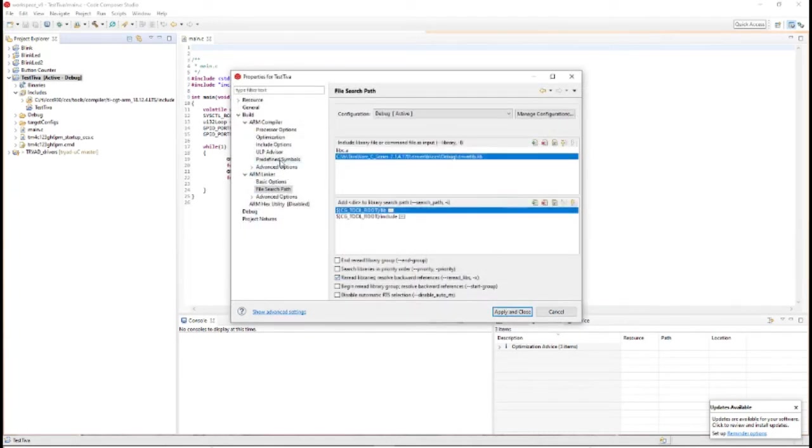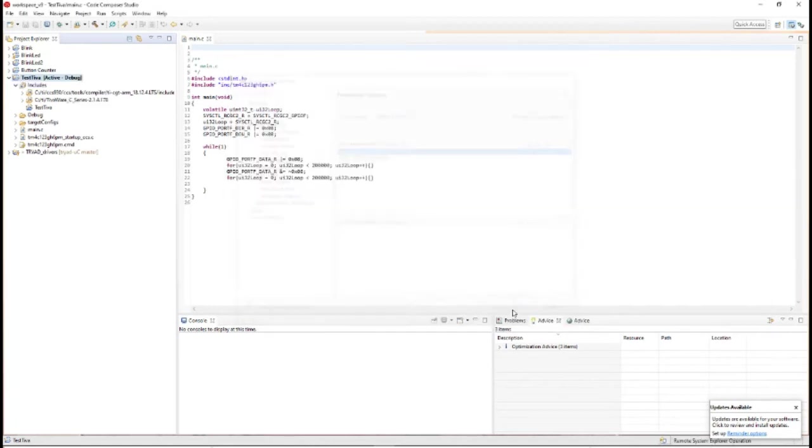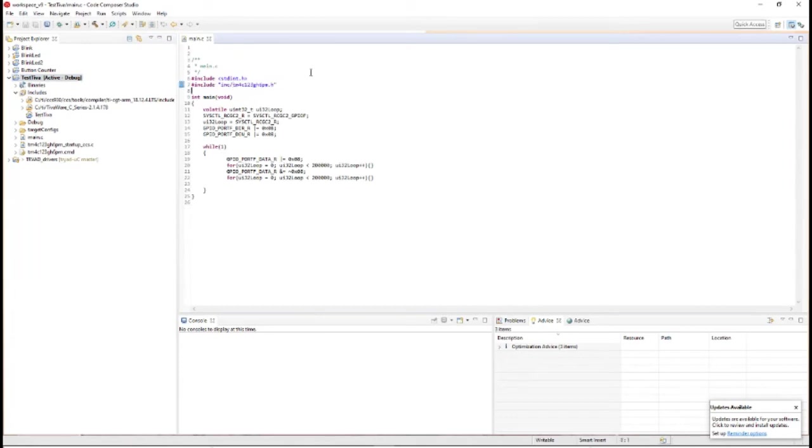There's one other thing — the predefined symbols. You're going to want to make sure the PART line for whatever board you're working with is there. For mine it was created automatically when I created the new project, so it shouldn't be an issue. But if you have a problem, go to TI, find a working project from them, and see what that PART line is set to. Then apply and close, and you'll see TivaWare C series is now included.